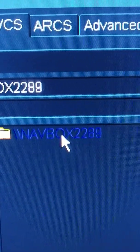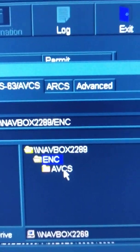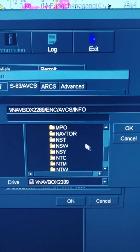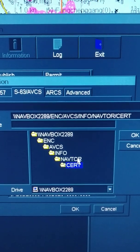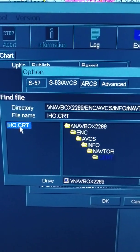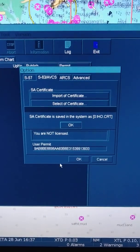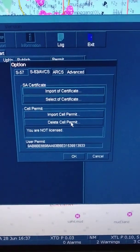It's like if you have USB, you used to use USB earlier and it would show USB here. Now it is not showing any USB — it is showing navbox. So I will select navbox here, then open this file. I'll go to ENC, then AVCS, Info, scroll it down. You see here — Certificate, IHO. The IHO certificate is saved in the system.